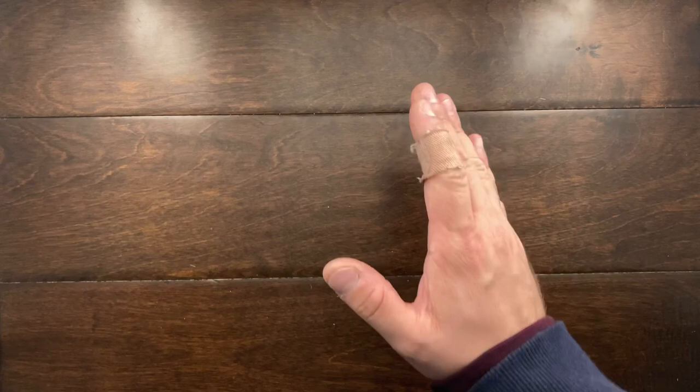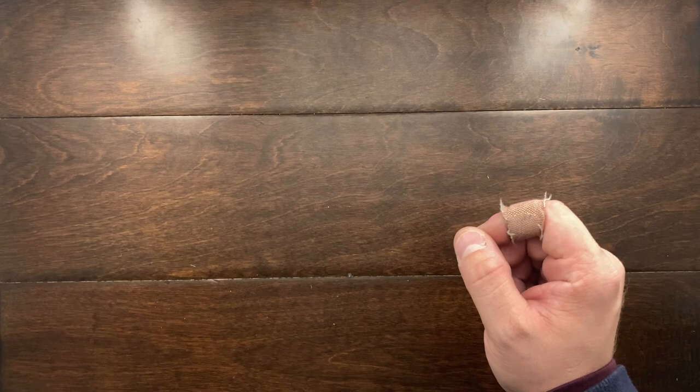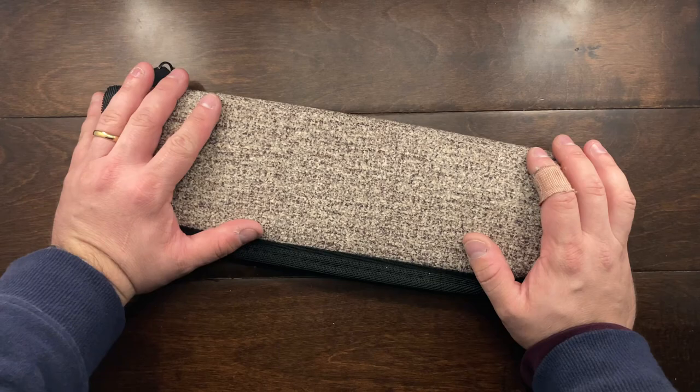Hey YouTube, Mark Kaufman here, and today I am really excited because this is unscheduled, this is not even planned, but I had a fixed blade knife made for me, custom, by a great YouTuber and friend, Super Steel Steve. I am stumbling over my words because this thing is incredible, and it just came in the mail today.